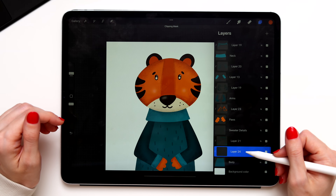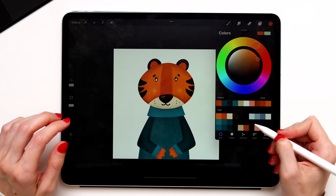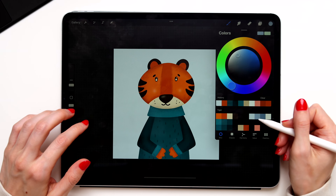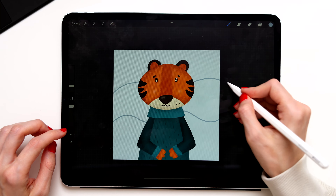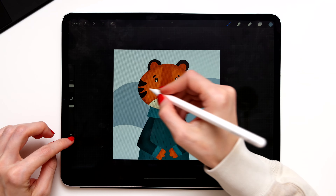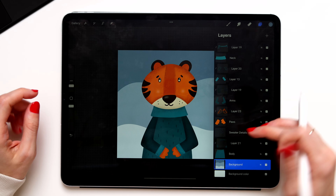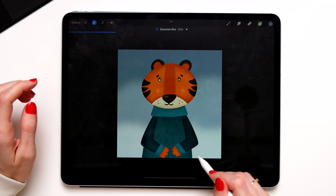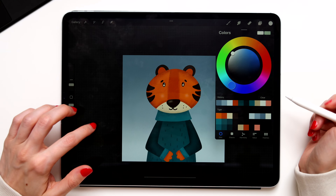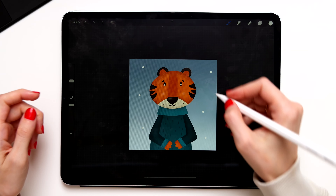Create a new layer for the background and move it to the very bottom, underneath the body. Switch your brush, take light blue, and apply it to the background. Create a new layer, take darker blue, create one wobbly line, then a second wobbly line, and fill it with color. Create one more layer, move it underneath, take an even darker blue, create one more wobbly line, and fill it with color. Now merge these three background layers into one and apply some Gaussian blur to make the background pretty. Create a new layer on top of the background for the snow, take white, and add cute little dots around — make some bigger and some smaller, because that's snow.